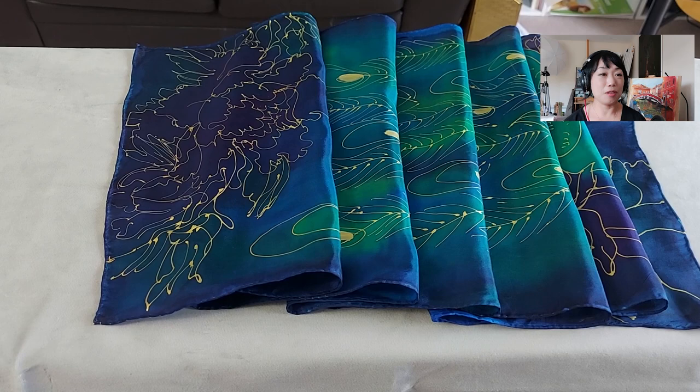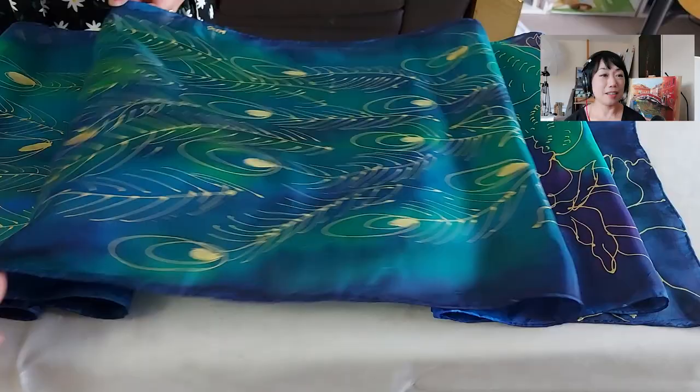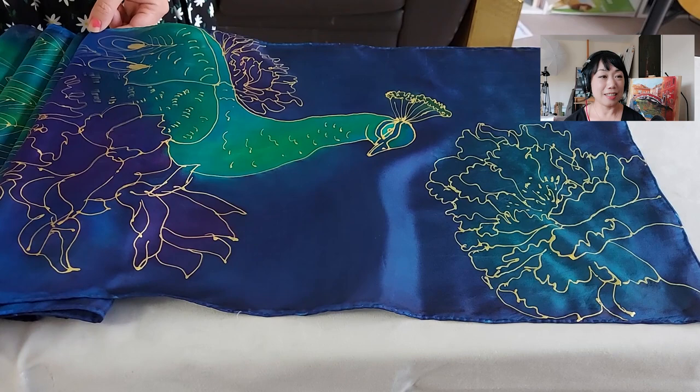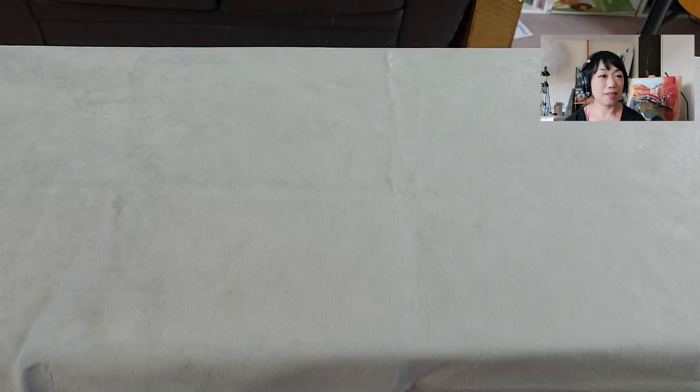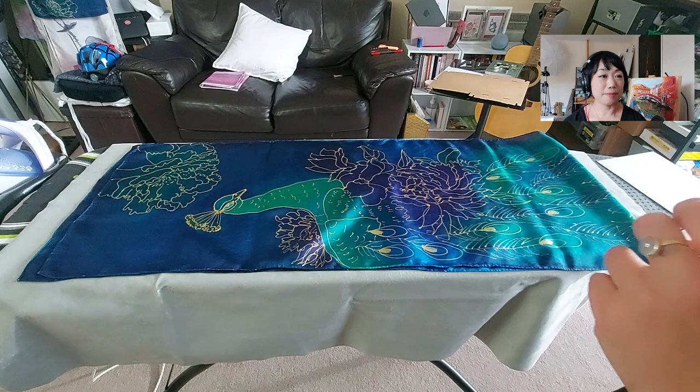It's beautiful. You can see the fabric and the way it reflects the light — I just love it. The light looks so good. Now I'm going to move on to packaging and branding.